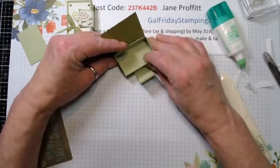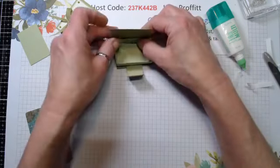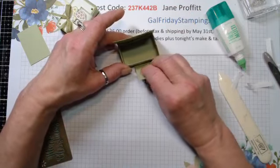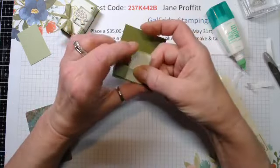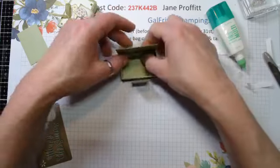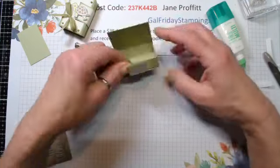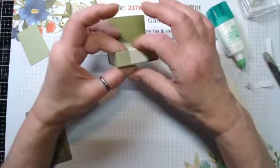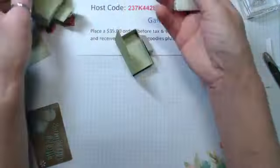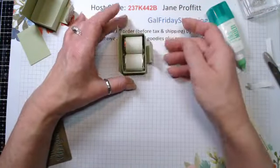I want to line this up with this underneath - make sure it's centered. I'm using glue because it'll give me a couple minutes to move this around and make sure it's in there good. You want to make sure that when this folds up it is nice and flat with the bottom of this little box so our little cover will close. Here's our little flap - you can see it does still fit. Just like that.